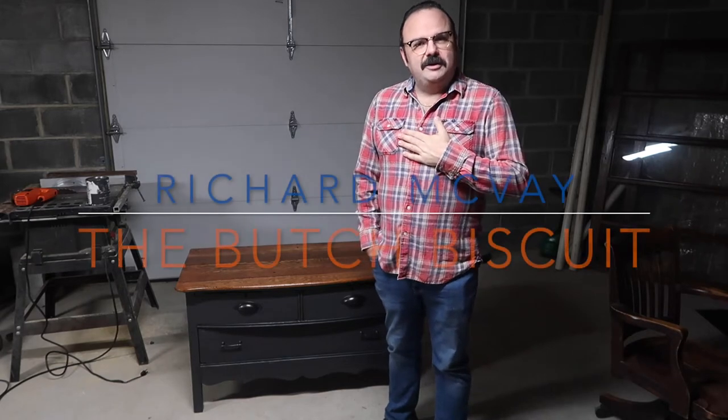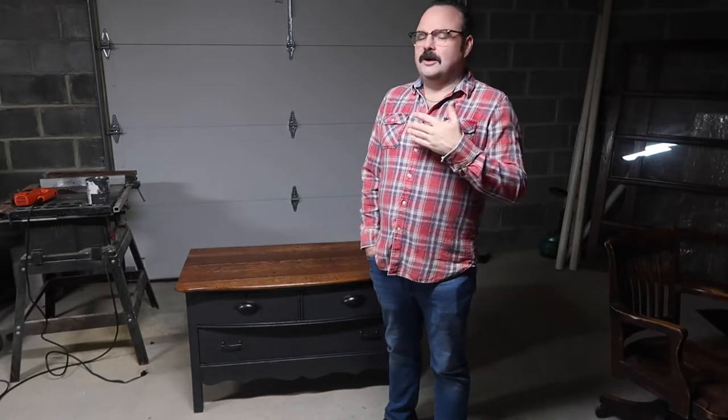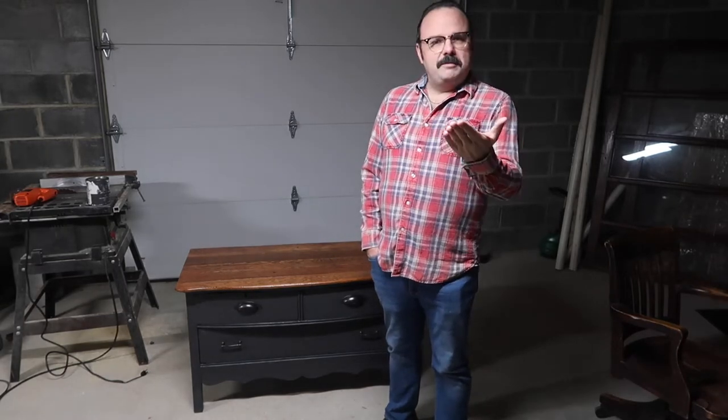Welcome to my workshop. I'm Richard McVeigh, also known as The Butch Biscuit. Many of you may know me personally, and the rest of you may have come to me from Pressure Luck Cooking, which is the blog my partner Jeffrey Eisner runs. So you may be familiar with that.